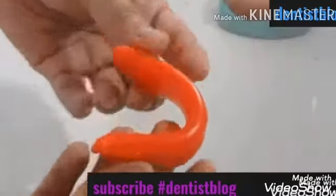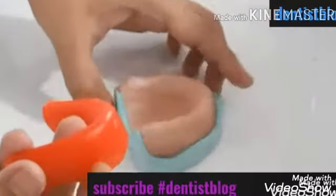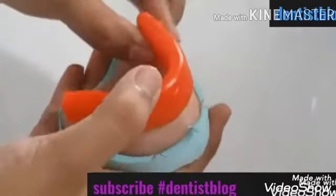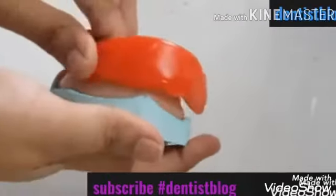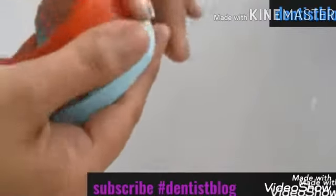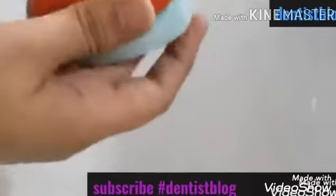Now once we are done with the folding, we will make a U-shape mimicking the arch form, and we will keep it on our cast and align it according to the arch form. Then I am going to push the rim to cover the facial aspect and cover the area. I am doing this while the rim is still warm so that it is moldable. We can adjust the shape of it later.